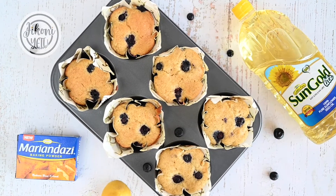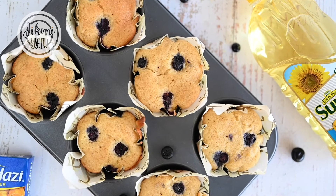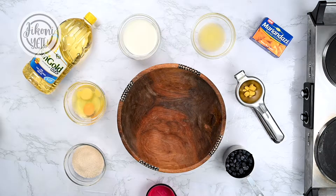Hey guys, welcome to Jikoniating! My name is Mama's Plate and today we're going to be making blueberry lemon muffins. I love this combo because of the perfect balance between sweet and tangy. Let's get to it.